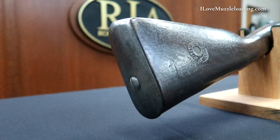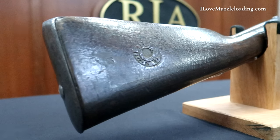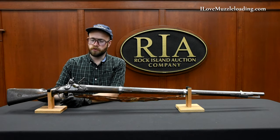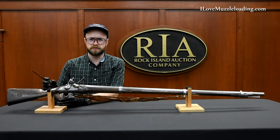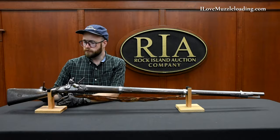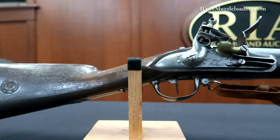Going back to the tip, we have an iron butt plate and up on the tang we have a massive round-headed slotted screw holding this in place. Like many military arms for the period, we have a rounded toe that travels up through the wrist. Like many of these French military arms, we have a pronounced crest, with a bit of drop between our breech face and the heel of our buttstock.